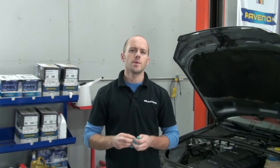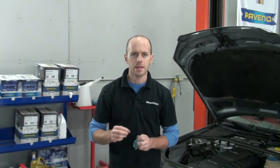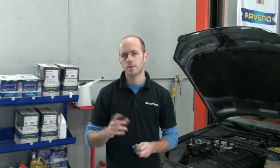That's an overview on how to change the motor oil on a 2006 Audi A4 with the 2.0L TFSI engine. If you'd like more information on our products and a full line of Audi and Volkswagen oil change kits, feel free to visit our website at blauparts.com. Thanks for watching.